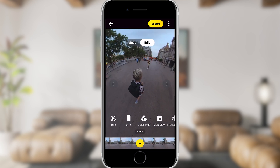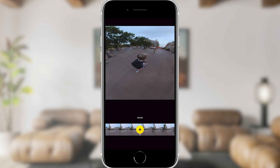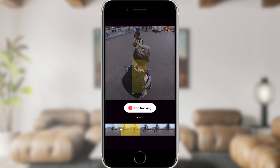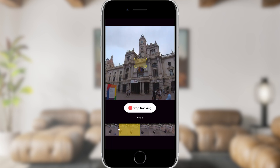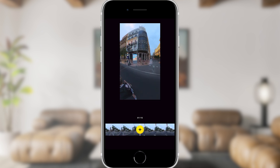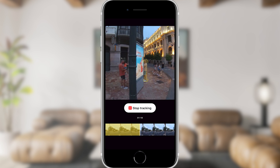A final option, if you want to focus on one specific subject or object throughout the entire clip, is to hold your finger down on that object and the app will ask you to drag to pick a subject. Drag your finger along that subject drawing a box around it, press OK, and the AI will automatically focus on that object for as long as you deem fit.